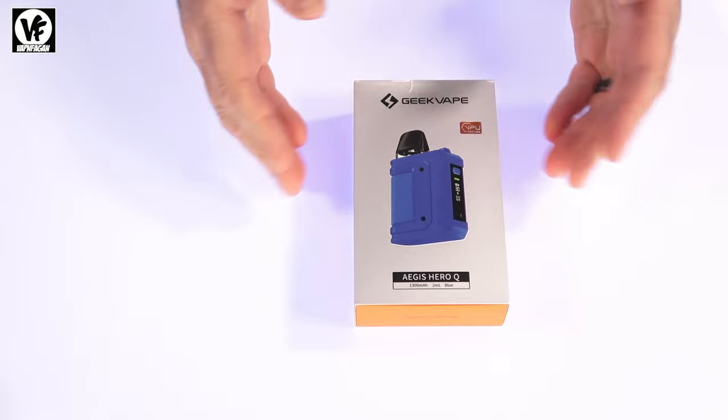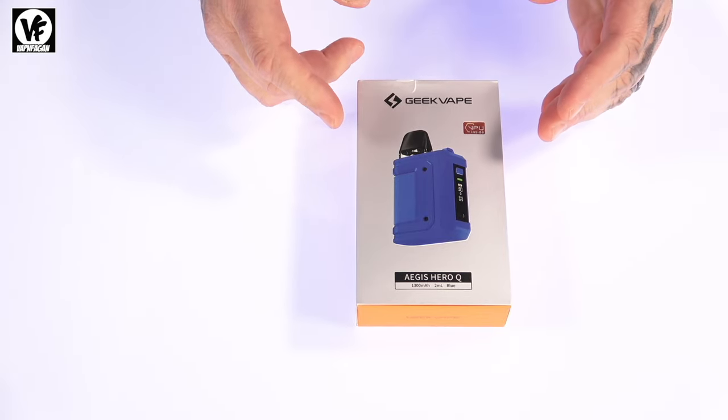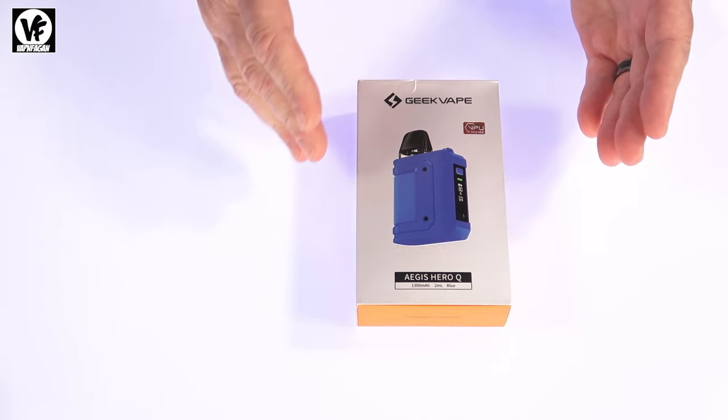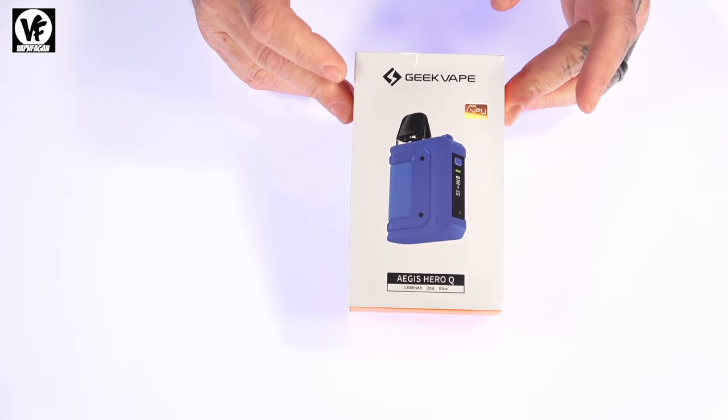Hey, what's going on everyone out there in YouTube land. Today I'm going to check out the new Aegis Hero Q coming from GeekVape. It's a pod system, it's an all-in-one device. Let's crack it open and see exactly what you get inside the box.